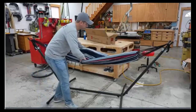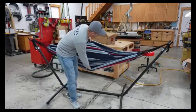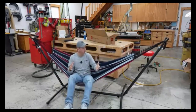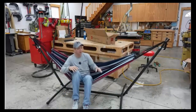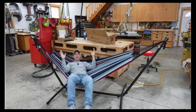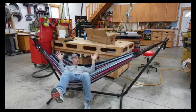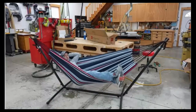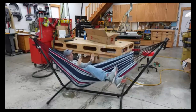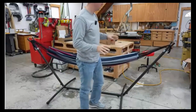Quick review on this Best Choice Products hammock stand and hammock. I just put this together and I'm really impressed with it. I was afraid it was going to be really small, but it goes together really fast and it's comfortable in a variety of positions — whether you like to lay in it, use your feet to push yourself and rock on the ground, or sit the way you would traditionally in a hammock. I love it, I'm super impressed.